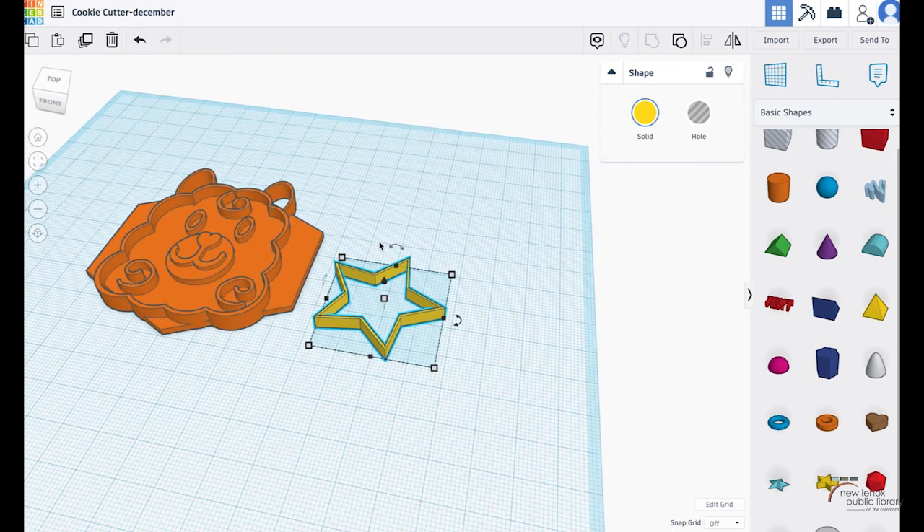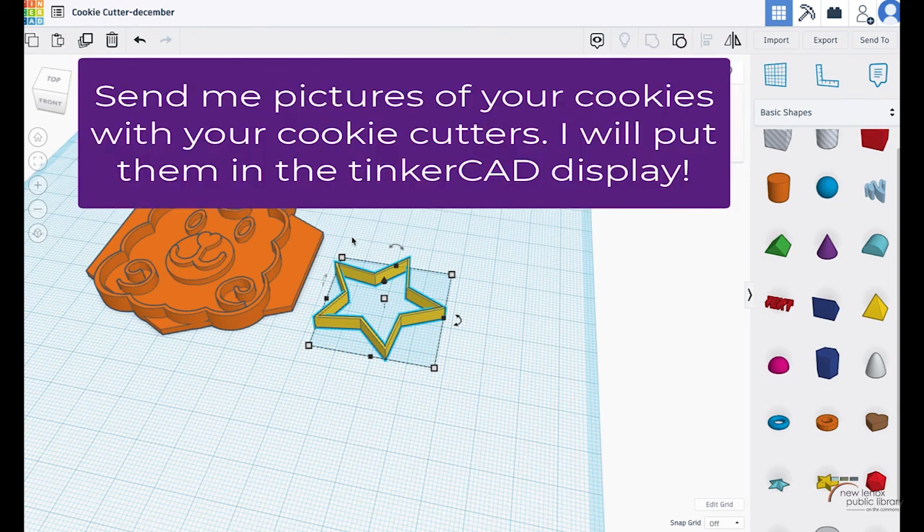Check out the other videos if you want to make other things. If you need extra help navigating TinkerCAD, check out all the TinkerCAD tutorial videos on their website — they're step by step and very helpful. I hope you have fun and enjoy the cookies! Let me know if you actually end up using the cookie cutters and making your own cookies — I would love to see how they turn out. Thanks!